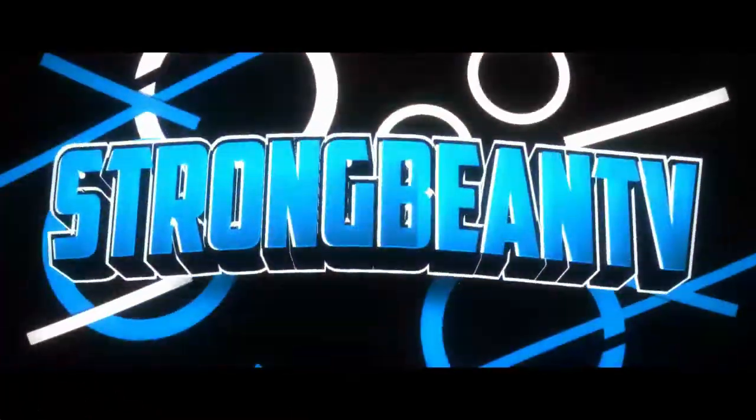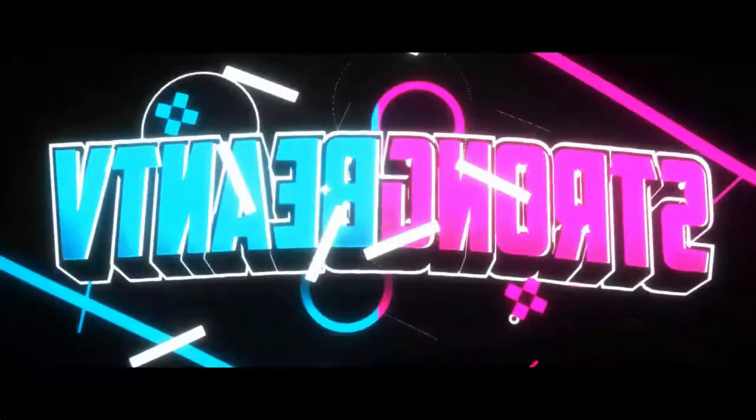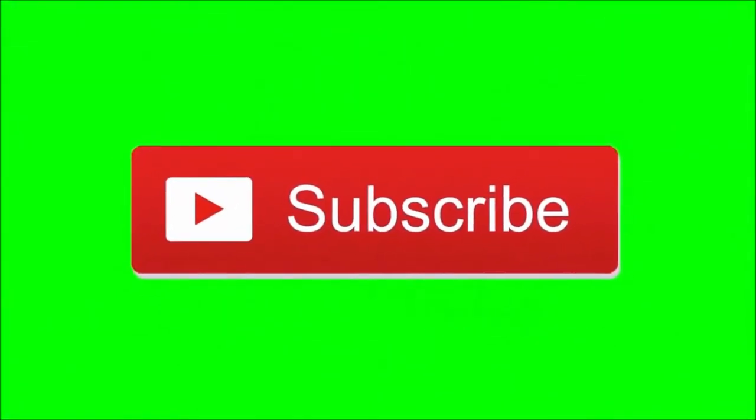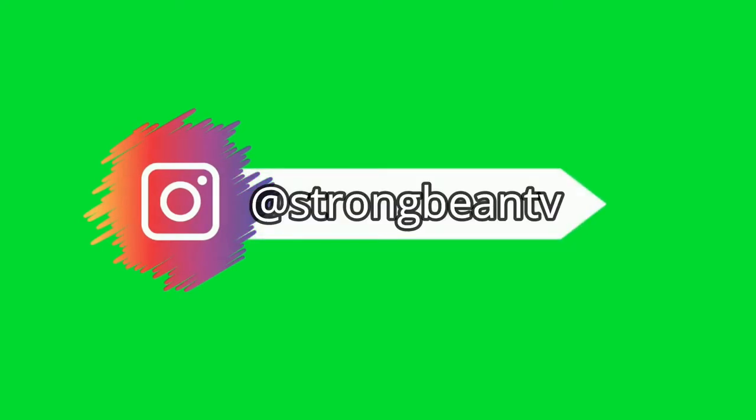Hey guys and welcome to StrongBeanTV — even though I'm not strong and I'm sure you're not a bean, I'm human, so yeah. Before we start this video, guys, be sure to subscribe to the channel and also be sure to follow me on Instagram.